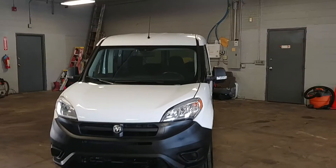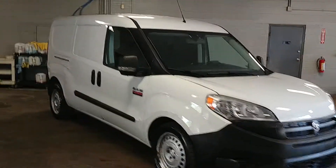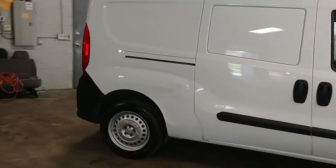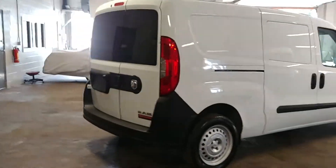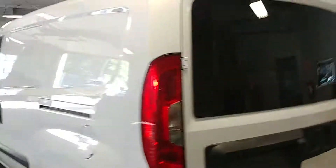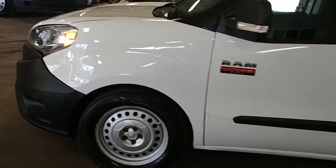Dorothy Sleason here, proud to present this 2015 Ram ProMaster City. I believe this one's called the Tradesman - steel wheel, super nice. Power windows, power door locks, super nice.